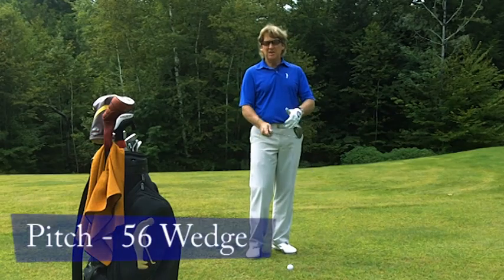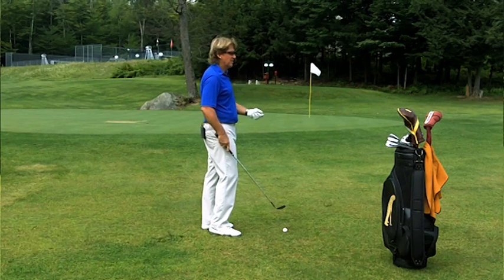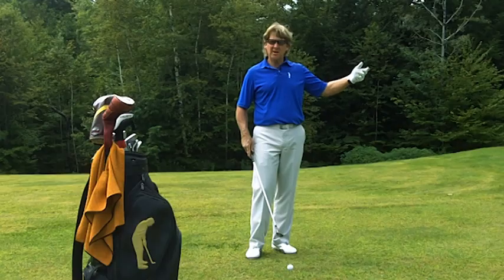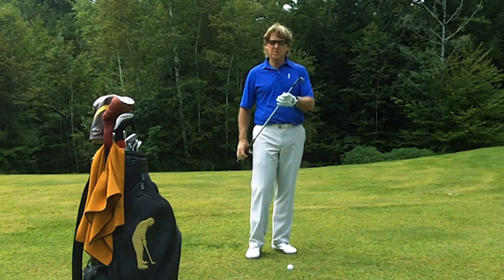Now I'd like to introduce you to the pitch shot. It's different because you're further away from the green, so you use more loft. On the bump and run we use a 7-iron, on the chip shot we use the pitching wedge, and on the pitch shot we're going to use a 56-degree wedge.